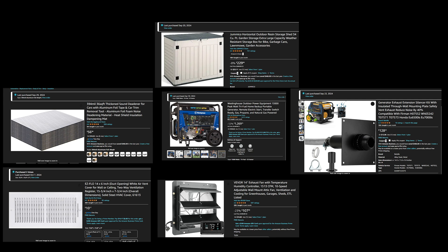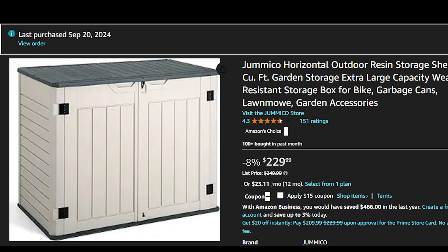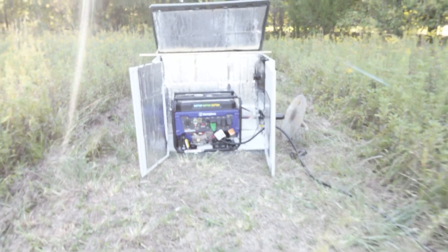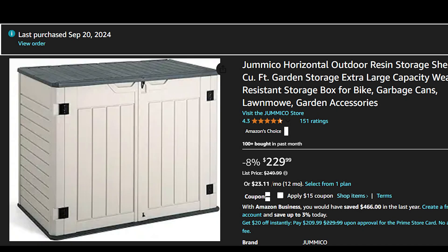First you'll need the generator, but everyone has a different one. If you have a big one like mine, you're going to need a shed that can accommodate it. The shed I got just barely fit my generator, and I kind of regret not getting one a little bit bigger — it would have been nice to have more space. The more air room you have around your generator the better, as more airflow means less heat issues. I got this shed off Amazon, 34 cubic feet, for $230. It just barely fit my generator with the wheels off — with the wheels on it won't fit.